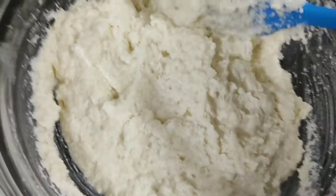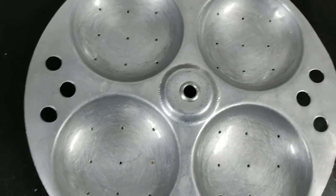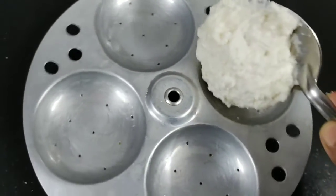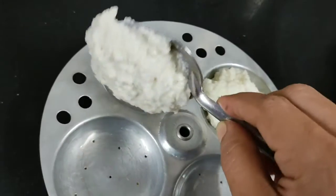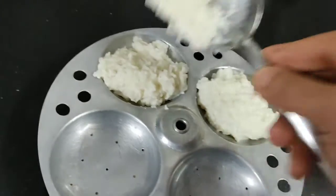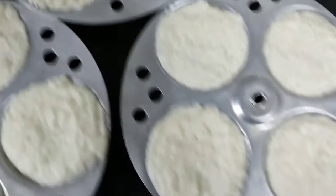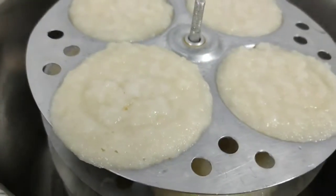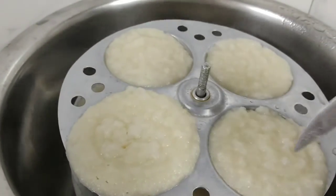Now we will pour the batter into the idli mold. We have greased the idli mold with oil. Now we will add the batter in a good way and put it in to steam. We will check it in a good way.